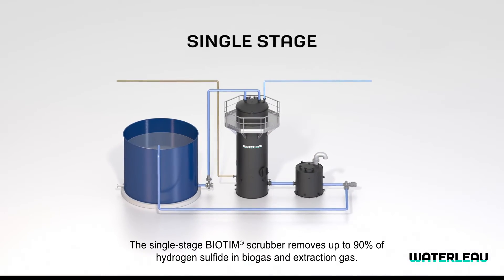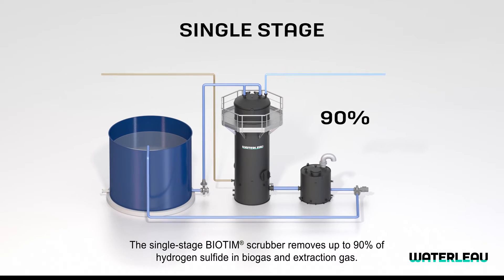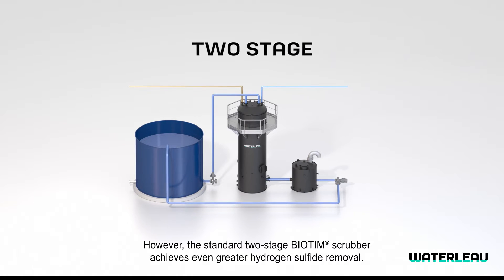The single-stage Biotim Scrubber removes up to 90% of hydrogen sulfide in biogas and extraction gas. However, the standard two-stage Biotim Scrubber achieves even greater hydrogen sulfide removal.